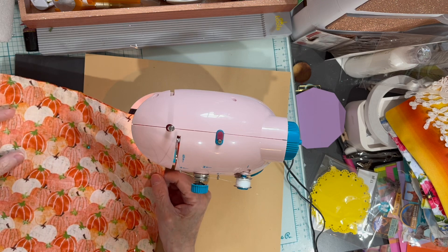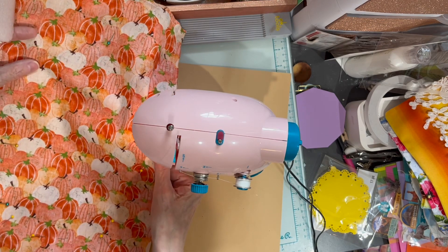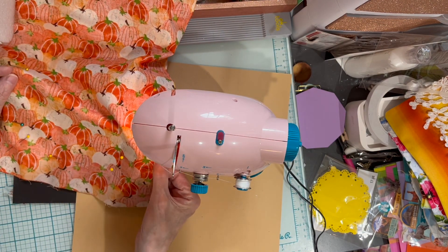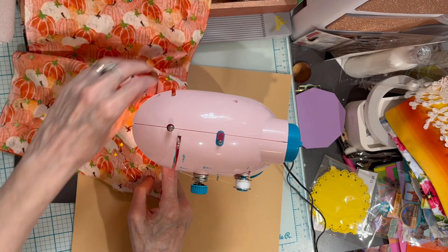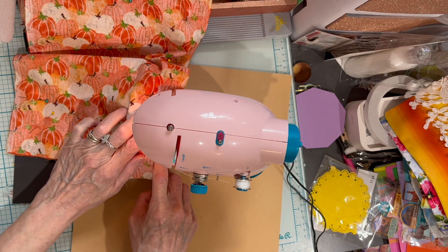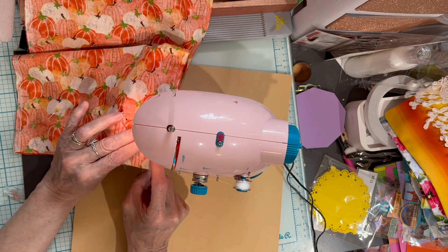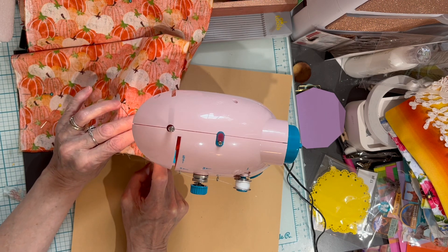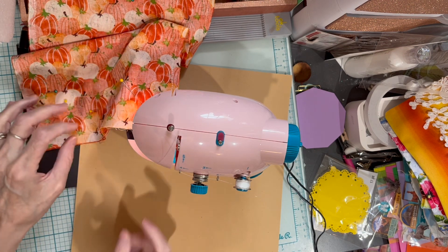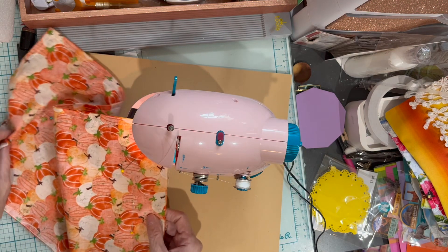It is kind of hard to keep a straight line. I am approaching my pocket, so I'm going to put my finger right there on the edge of the pocket to hold it down so it doesn't get ruffled or anything, and then just continue sewing. I think I'm going to slow it down just a little bit so I have more control.